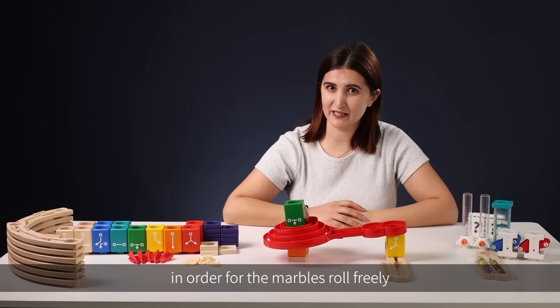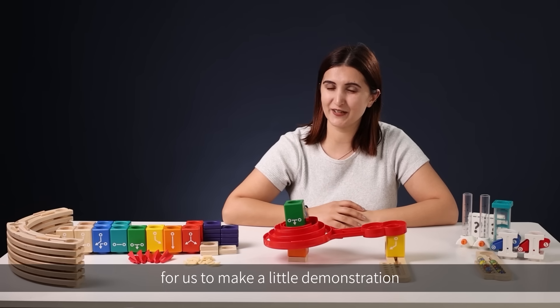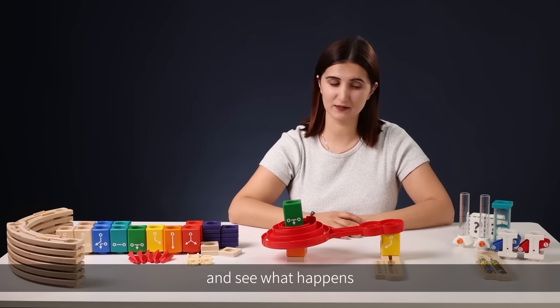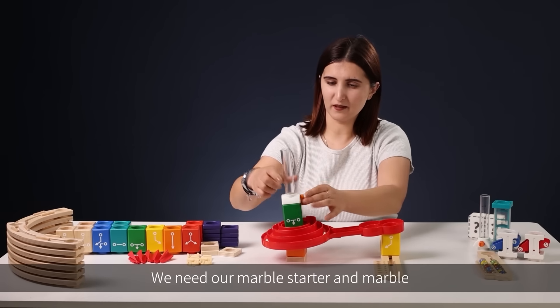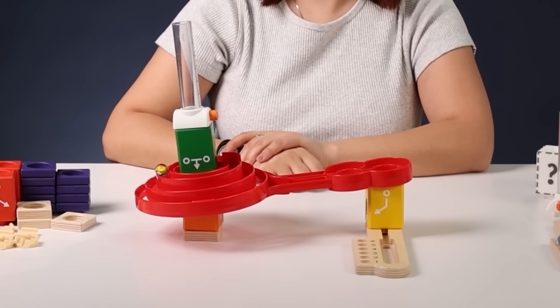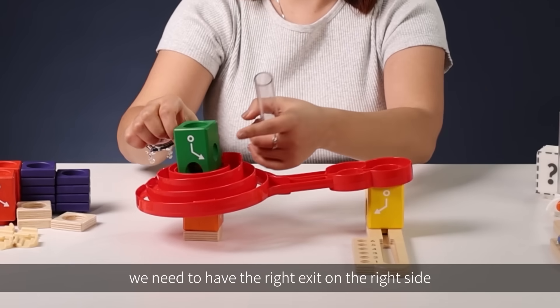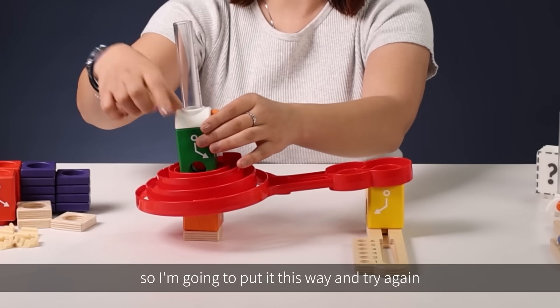Now this is a perfect time for us to make a little demonstration. First, let's launch a marble on the sloped rail and see what happens. We need our marble starter and the marble. Please pay attention that we need to have the right exit on the right side, so I'm going to put it this way and try again.